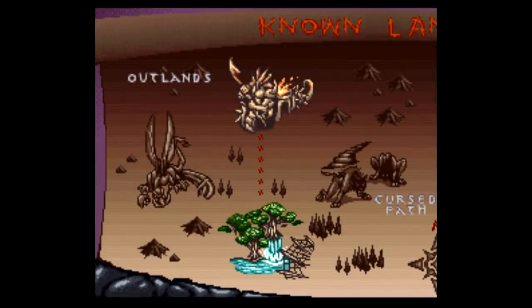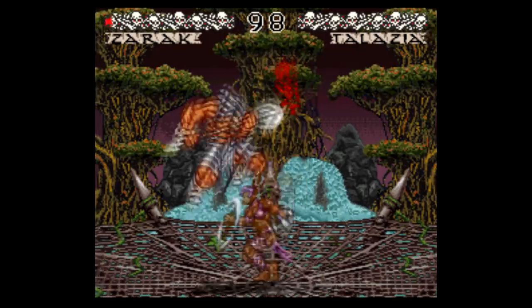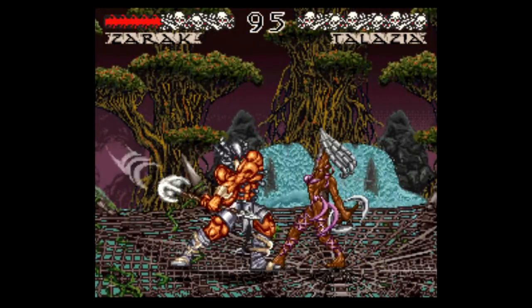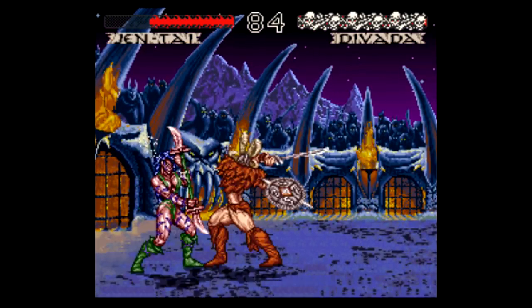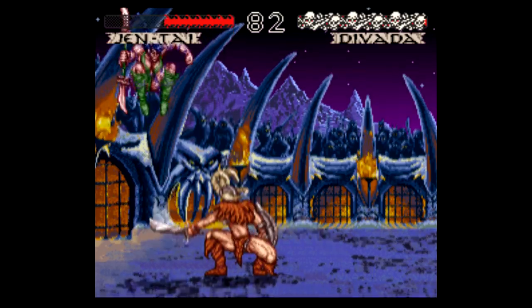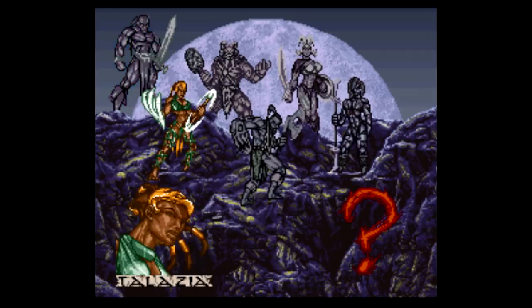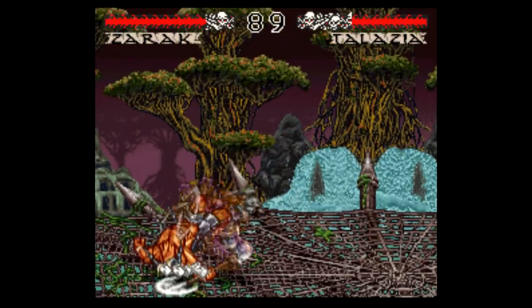Let's take a second to point out a couple of Weapon Lord's obvious strengths. The art direction is pretty dang cool and definitely something different for both the genre and the time. There are seven different playable characters, which were hand-drawn, and they're huge and impressively detailed. However, the sprite animation is not the greatest. The backgrounds were actually painted by a freelance artist and scanned, and combined with the hand-drawn sprites, the result is a game that is visually unlike any other 16-bit game. The music also stands out as something unique, with each character having a theme that sounds like something from the Conan the Barbarian soundtrack.